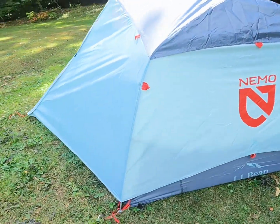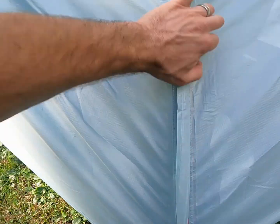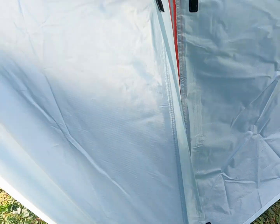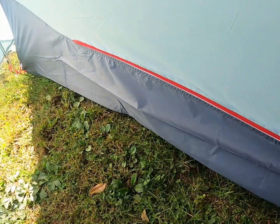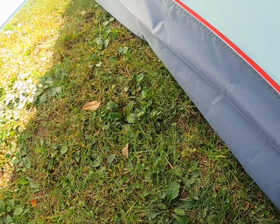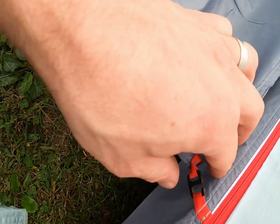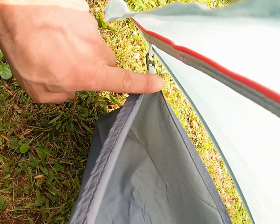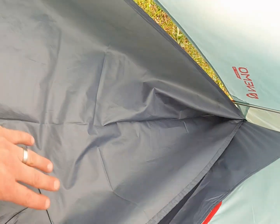Let's open this up and put this floor tub on. As you can see there are little tabs here. For the landing tub, we have one loop here, one loop here, and one loop way over here. So that is the landing zone for boots and whatever else.